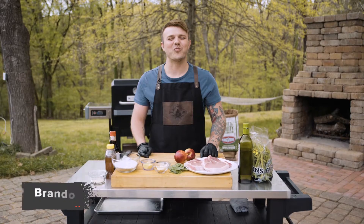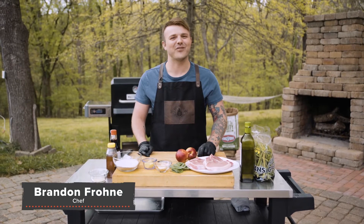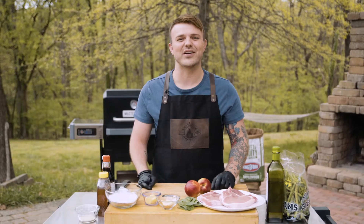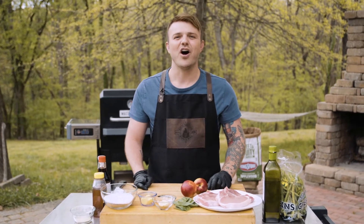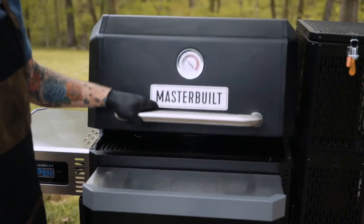Hey everyone, I'm Chef Brandon Frone and welcome to 30-Minute Meals. I'm here to help you master some simple everyday grilling recipes. I get it — sometimes it can be hard to squeeze in dinner after a long day, but it doesn't have to be. All you need is 30 minutes and some simple tools and ingredients from Kingsford, Masterbuilt, and Walmart.